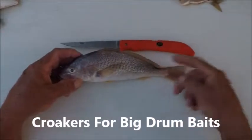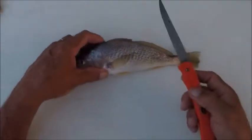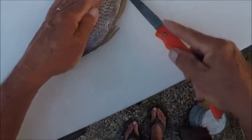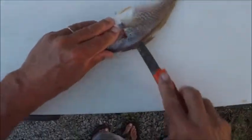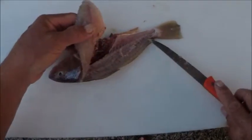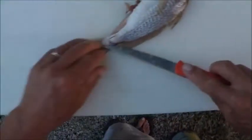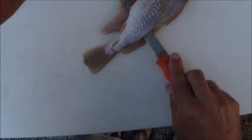This is another fish that we have a lot of here in North Carolina — croakers — and they make great drum baits, excellent big drum baits. So let's butterfly this croaker: start at the back, go all the way up and through and out the belly, all the way back. So now you've got that one fillet. Turn it over, start at the back — same thing, all the way up, then out the belly.